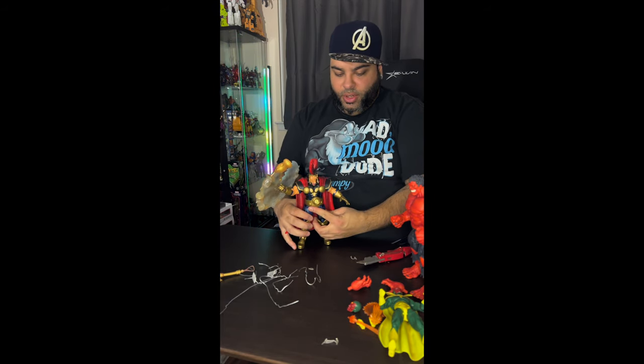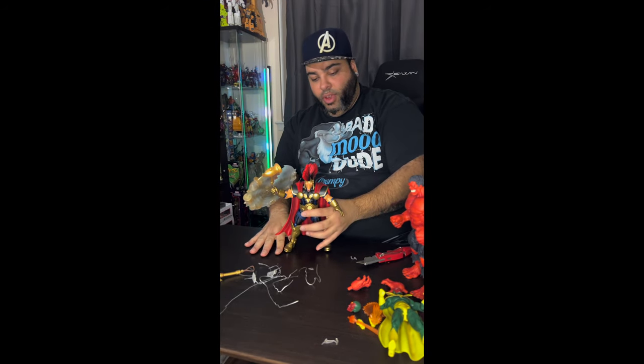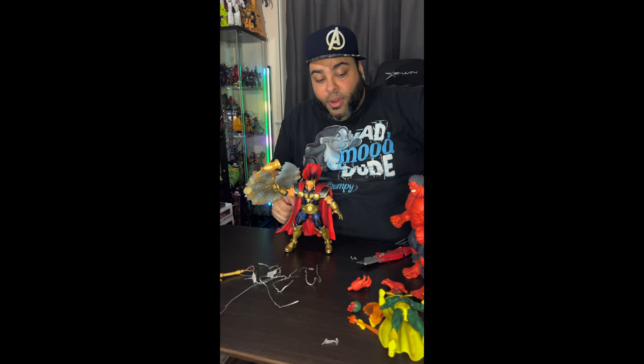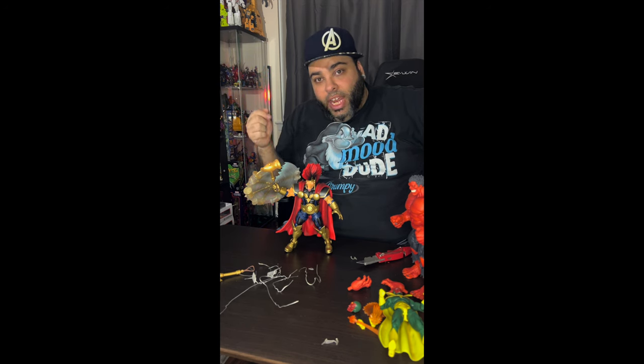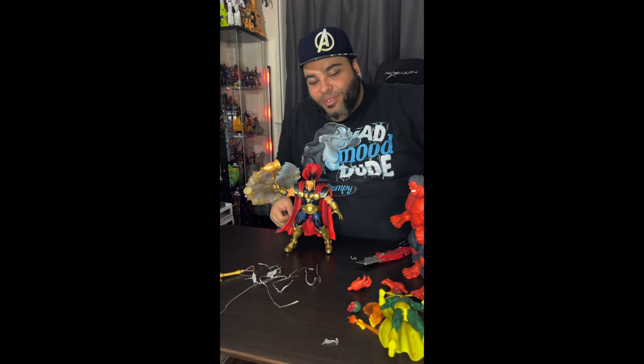This is a badass toy. Really, really great job with these Diamond Select Toys. Thank you again for the opportunity to check these out. Cannot wait for Apocalypse, cannot wait for Blade, Super Skrull — there's a bunch of others coming, there's more to unbox that I'll do another time. Thank you guys for watching. I can also be found at Gaming-Age.com where I'll be doing an article about Marvel Legends and Marvel Selects and how they are important in my life. Take care, talk to you soon.